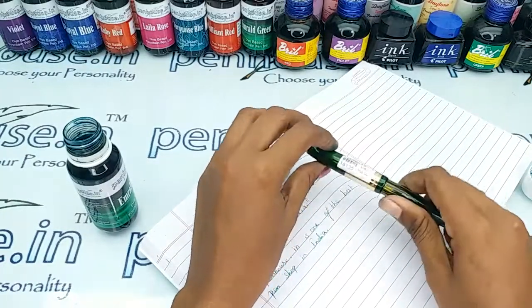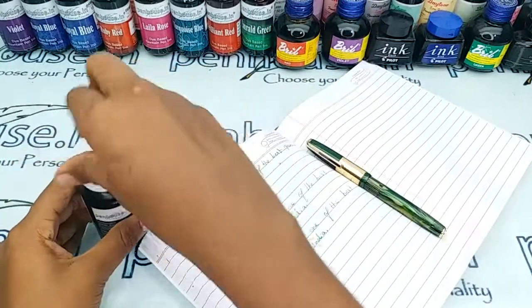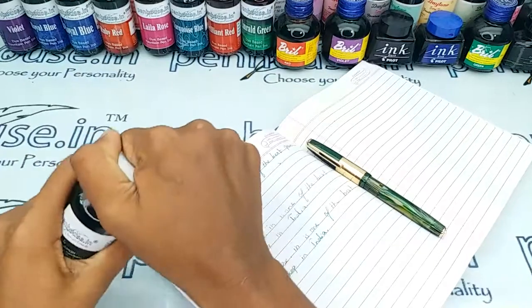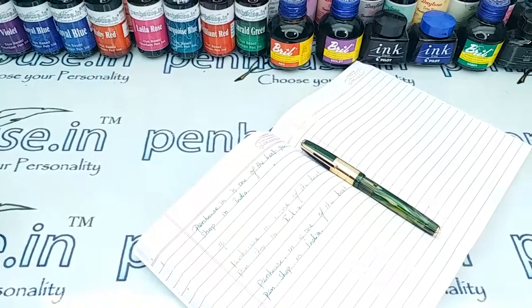If you have any query about this pen you can ask in the comment section, or else you can contact us on WhatsApp. We are there to respond to you at any time. Thanks for watching this video, thank you.